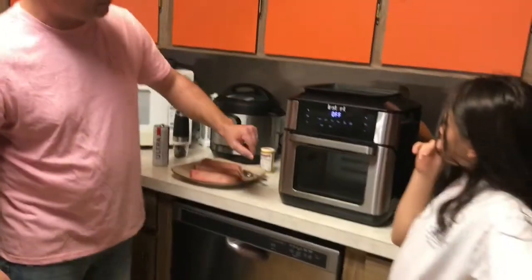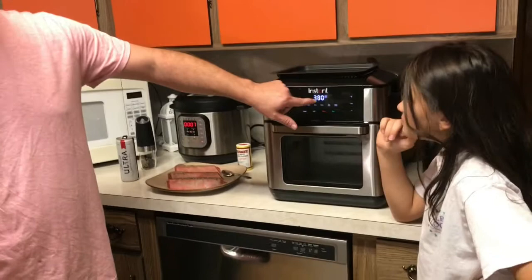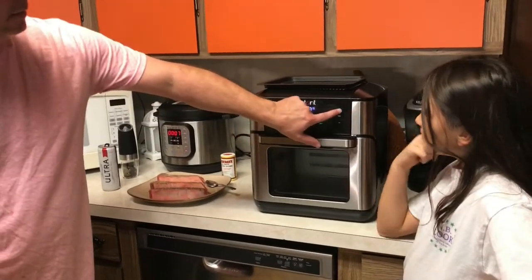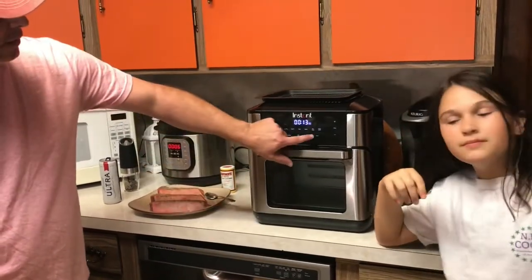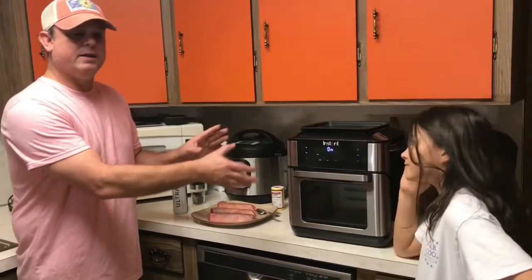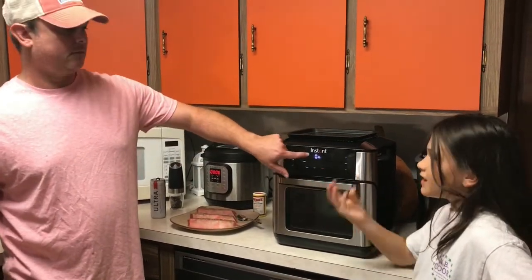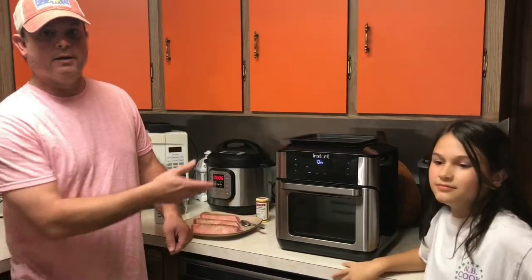I'm going to put these on the rack, but first I'm going to go ahead and get this preheated. I'll hit air fry, 380 degrees at 13 minutes, and press the start button. That's going to start heating up. I'll go ahead and put my steaks on the rack and it's going to give me the notification to add food, then I'll add them in.